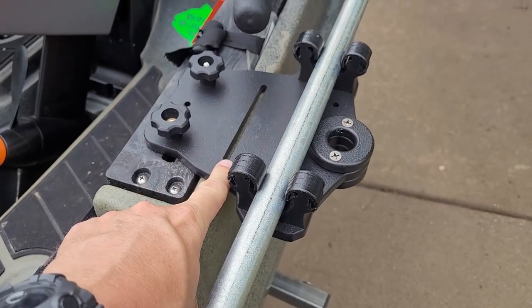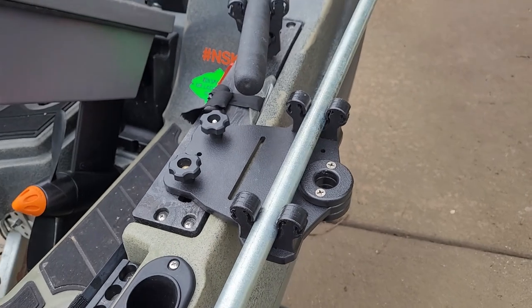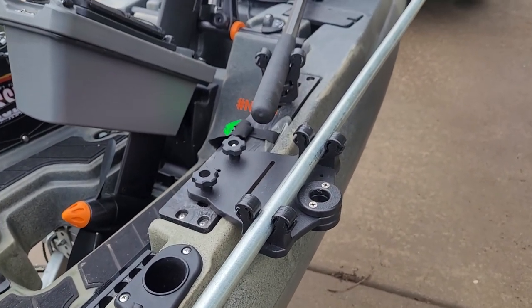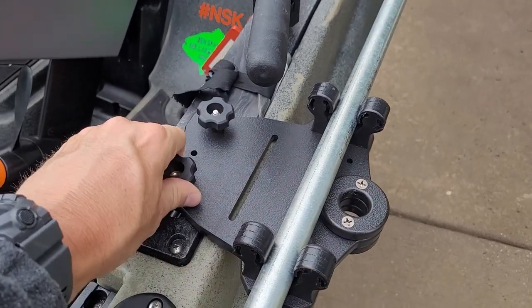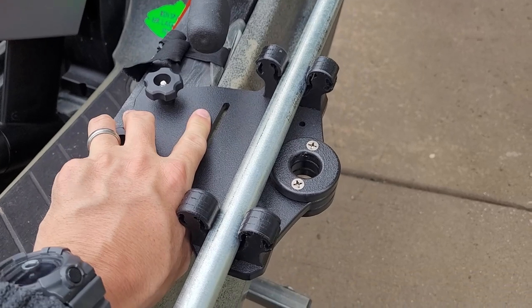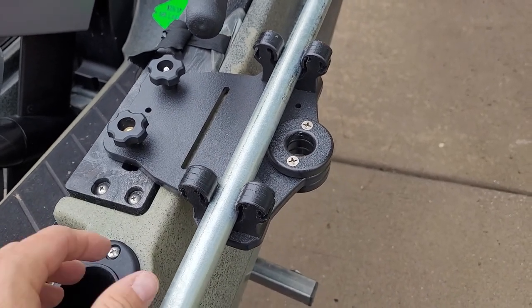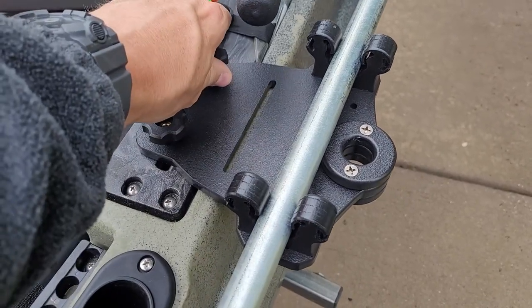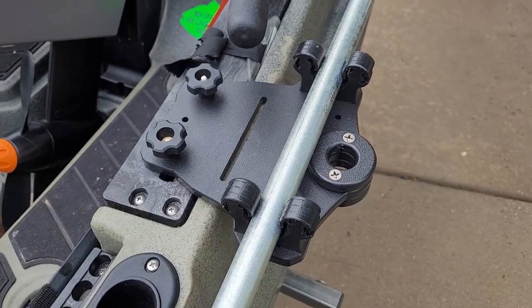Also new in the slide track is this stakeout mount — not a Power Pole, but a stakeout mount. I've got a piece of conduit in there to show you how it works. I can use this in soft-bottom situations: go straight through this hole in the mount track and it'll hold me in place on soft-bottom areas when I'm trying to sight fish or just don't want to get blown around. It's a little flexible, but it does a fine job holding you in at least the general area — not quite as good as a single-position Power Pole in the back, but it works.